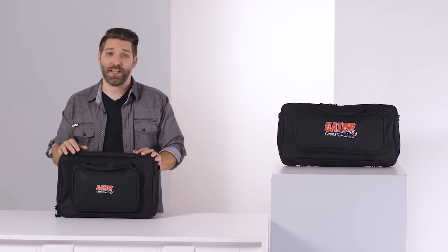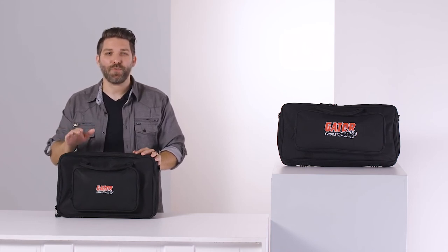What's great is that these bags aren't just for controllers. They're also useful for other gear, such as smaller MIDI keyboards, wireless mic rigs, and even guitar pedal boards. This kind of versatility makes these bags a useful tool to add to any collection. Thank you very much for watching.